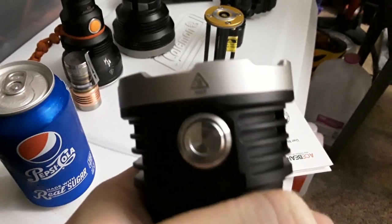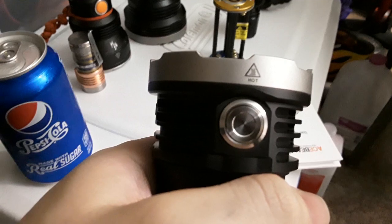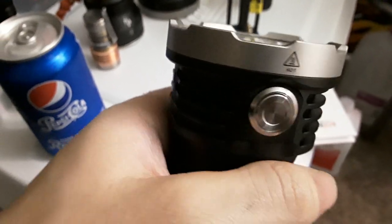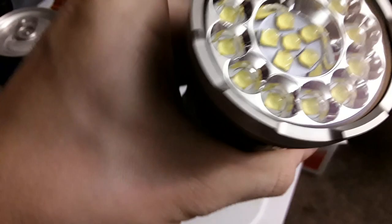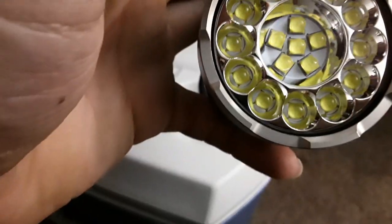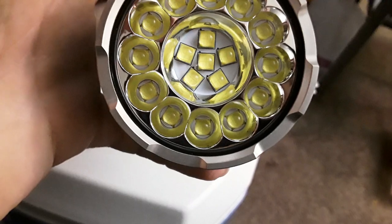A couple negatives before I go. The hot symbol is ever so slightly off — not a deal breaker, but for a $300 flashlight it's a tiny disappointment. Also, these 5 LEDs are very close to being perfectly centered around each other — it looks like a 5-pointed star — but it ain't perfect. The one at the top that should be lined up with the center one is not perfectly aligned, and some of the corners seem a little bit off.